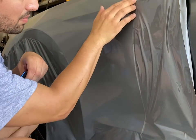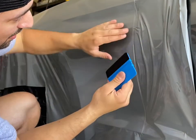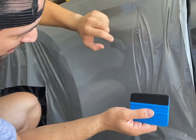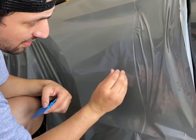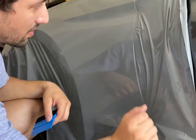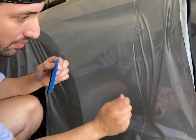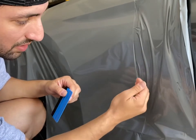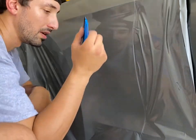Once I get to the edge, I'm going to run my finger along it to make sure it's pressed down and not going to lift back up. I'm going to make my cut right in that opening and fold over just a little bit of excess — maybe an eighth to a quarter of an inch — to wrap around the body panel, then apply heat to really activate the adhesive. A lot of people leave too much thinking more fold means a stronger hold, but the more you leave folded around, the more likely it is to lift back up.